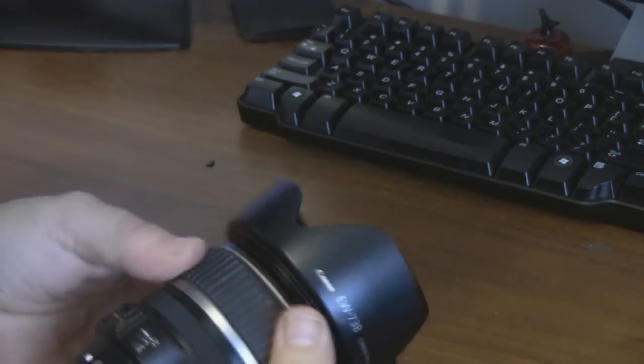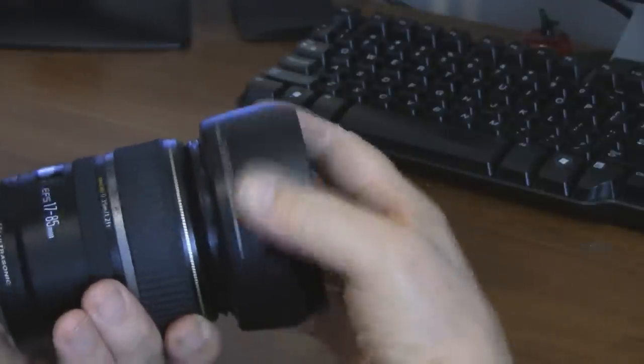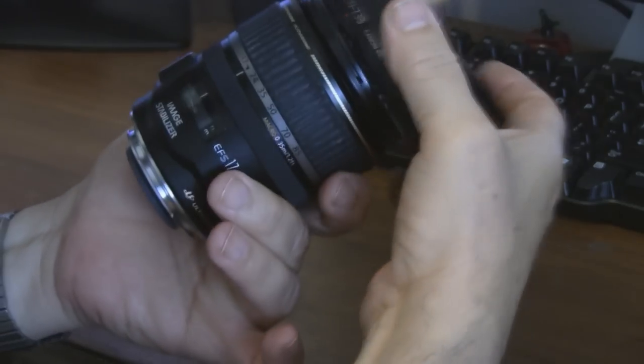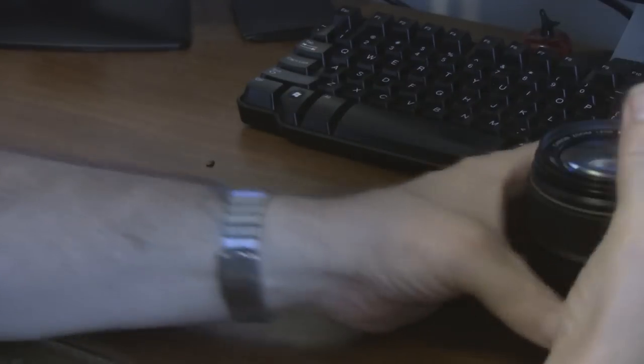I decided to put some video up because I discovered that other videos here on YouTube for repairing this particular lens were really just for fun watching and not a real tutorial. Also, I didn't see anything specifically on the frozen-up zoom on this Canon 17-85mm, and it seems to be a fairly common issue.